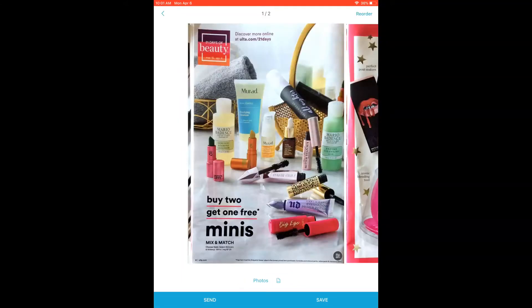Now I've got two pages here — you can see at the top it says one of two. Here across the bottom it says Photos, and there's a little icon. You want to make sure that icon says PDF. If it looks like an image, then you want to switch it by tapping again, and it'll switch to PDF.